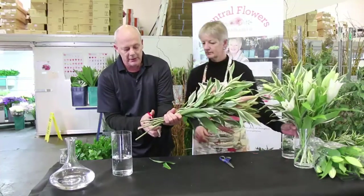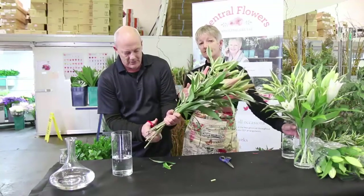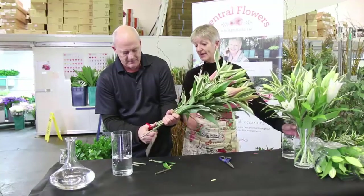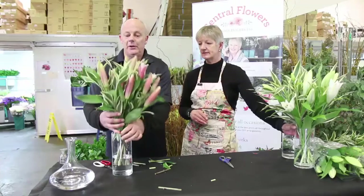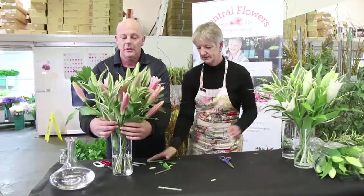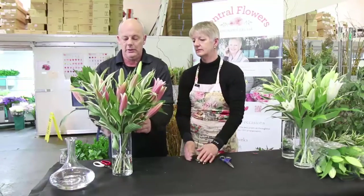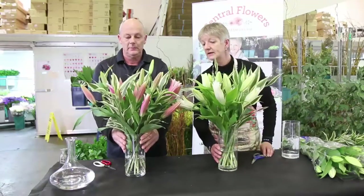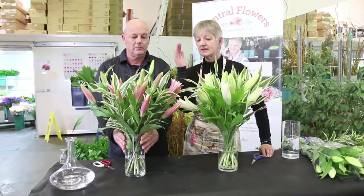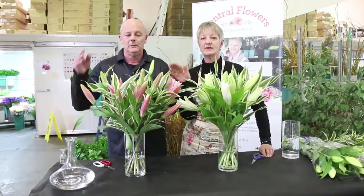So cut all the stems again so that they're all even, at 45 degrees, and then boom — they're in your vase. Then you just place the flowers in the vase and let them spread out on their own accord. This is the one Dave did earlier — white orientals and pink orientals with the Dracaena leaf. Instant arrangement on your dining room table.